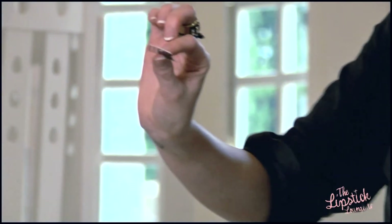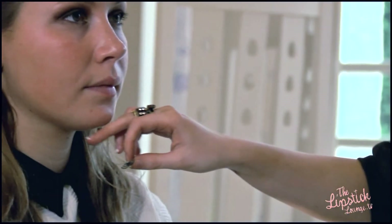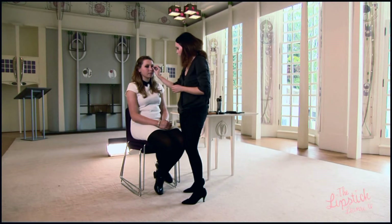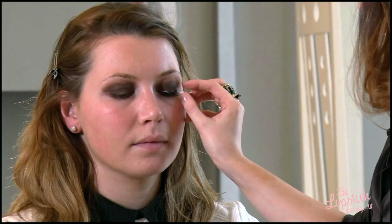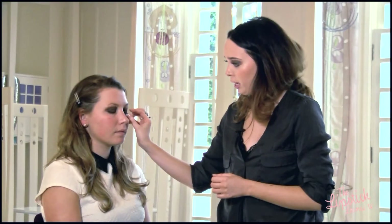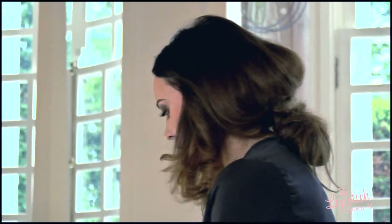I'm just going to grab the lashes in the centre and if you just look down slightly I'm going to pop them on. These are also great lashes for if you're someone who's not really used to applying lashes as the thin band is very easy to apply onto your lash. Always remember to trim them down before you apply them as this will make them a lot more comfortable on.